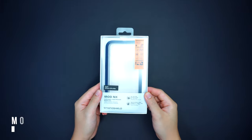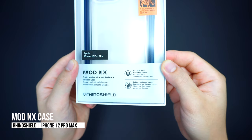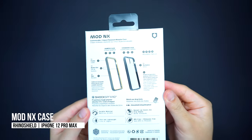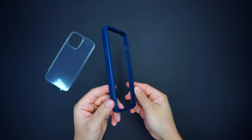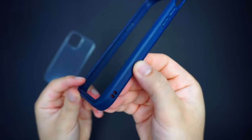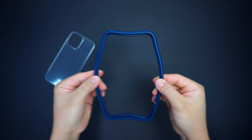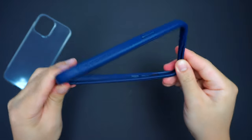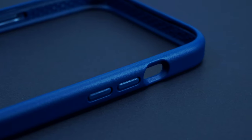This is the Mod NX case for the iPhone 12 Pro Max, and it's also available for the iPhone 12, 12 Mini, and iPhone 12 Pro. It's a modular case that comes in three fully customizable components — a protective case frame made with a flexible yet durable hard plastic material that has a smooth matte finish design for added grip, and it serves as the bumper frame for the actual case construction.